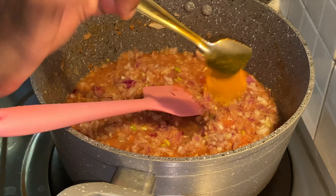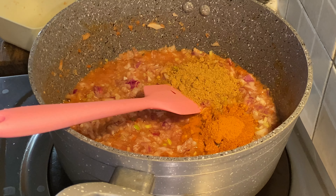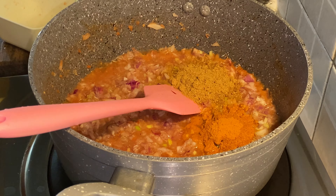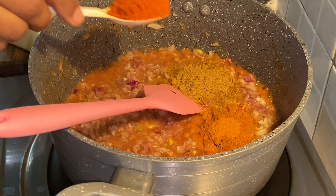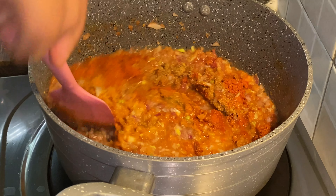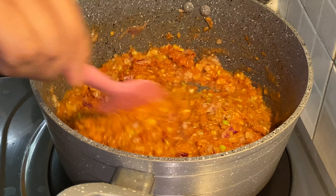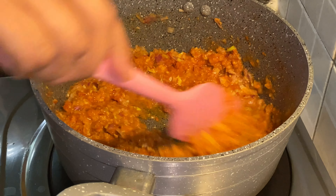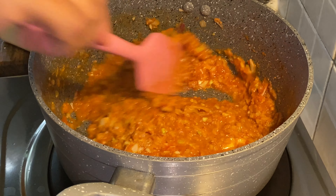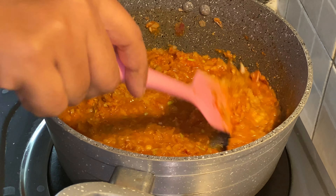1 teaspoon of spice, 1 teaspoon of spice, and 1 teaspoon of spice. Put the dough on the bottom and put it on top and make it simple. Turn it on top.